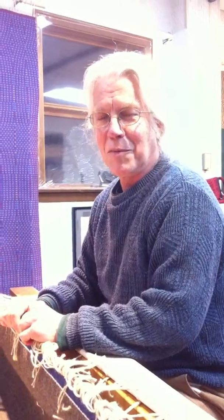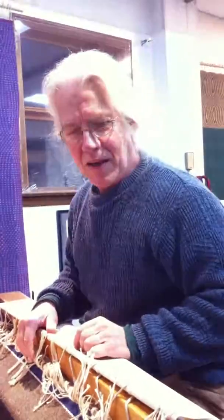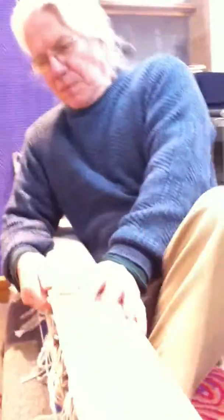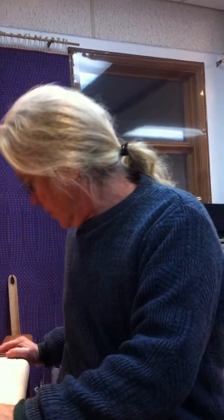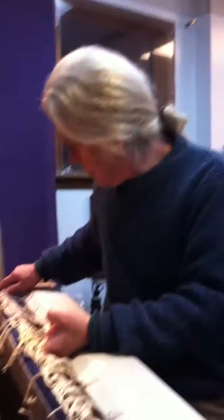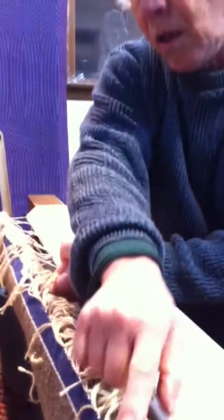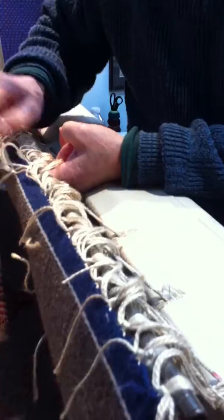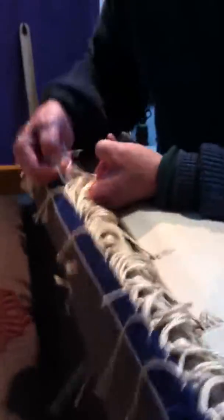But then there is that moment. But it's a journey, right? Yeah, it is. It takes about 25 minutes to untie it. That long, huh? Yeah, because there's all these knots. I have to tie it all on. The warp is all tied on, and to get them undone you have to go fiddle, fiddle, fiddle.